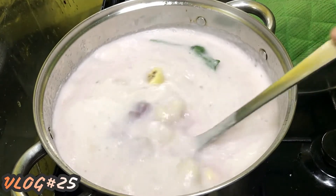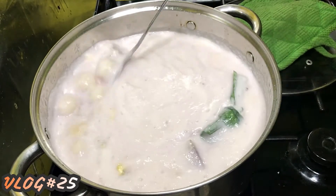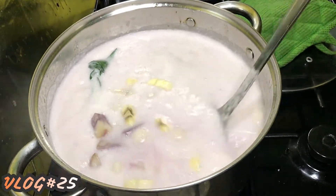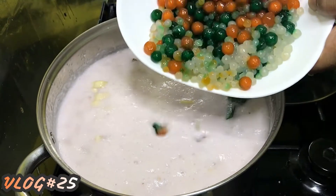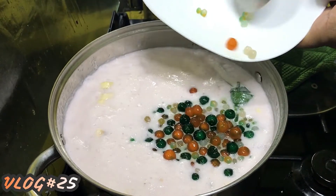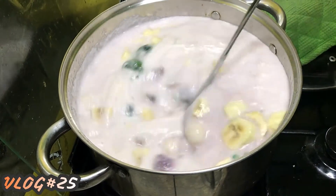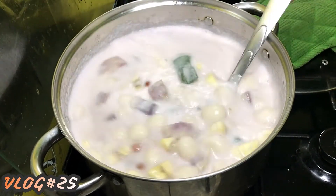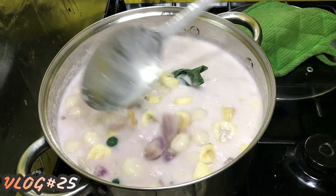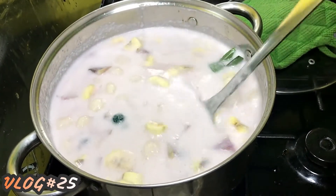We're going to mix it all. The saba — I prefer it not to be overcooked; I want it to be a little hard. So we're going to cook this for only about 2 minutes more. And then we're going to add sugar. All our ingredients are already inside the pot — just let it simmer for a while to cook the ingredients, and after that we're going to add sugar.